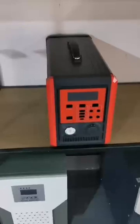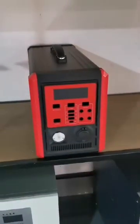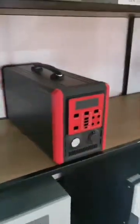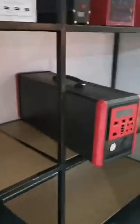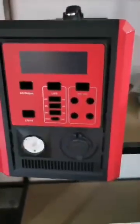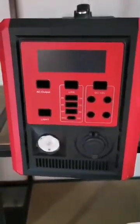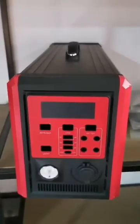You can see the red one is our new solar system design: 1000 watts, 1500 watts, and 2000 watts solar inverter. It has AC output, charges by solar, and has AC and DC output. It's portable — you can use it at home or outdoors, indoor or outdoor, and you can carry it in the car for cooking.